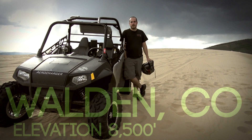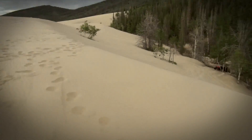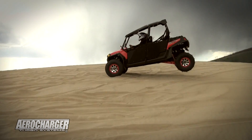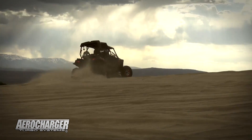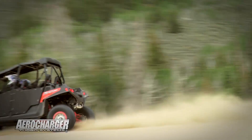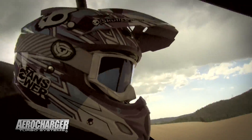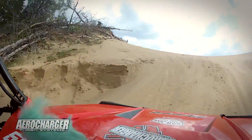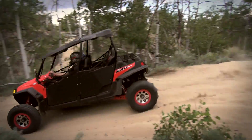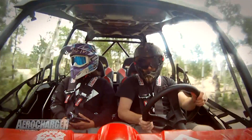We're out here in the Walden Sand Dunes in northern Colorado trying out our E85 RZR XP. I'm up here with Andrew taking a little ride in the RZR. They just got the E85 kit on it and we're doing a couple of runs here.